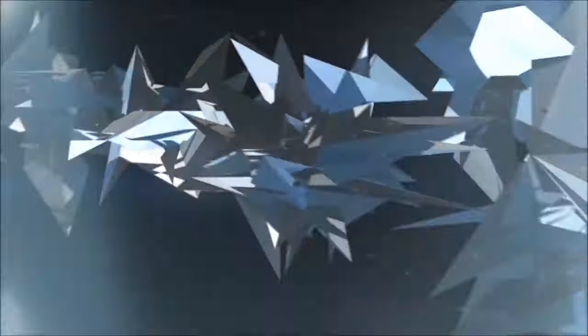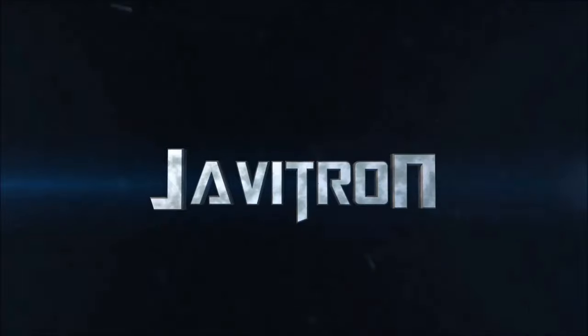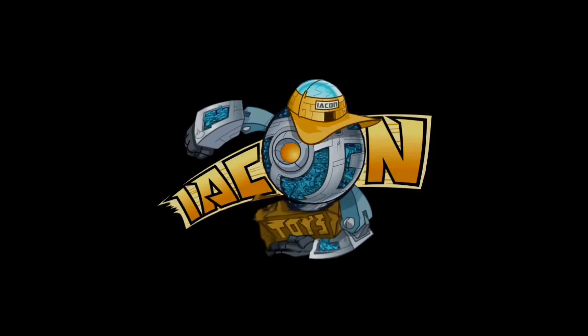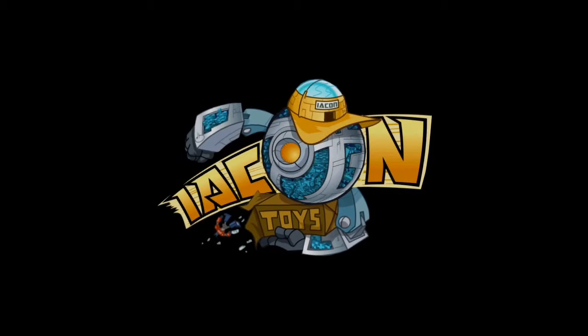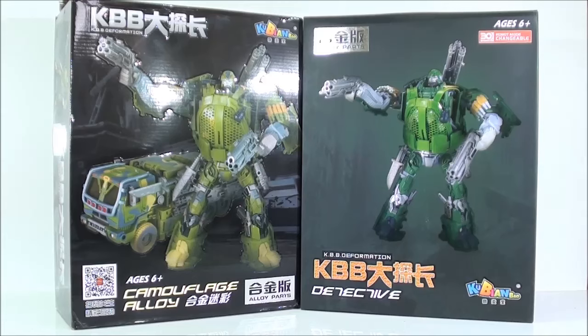E.I.P.O.N. Hola a todos los fans, ¿cómo están ustedes? Soy HeavyTron y aquí les doy una video review.